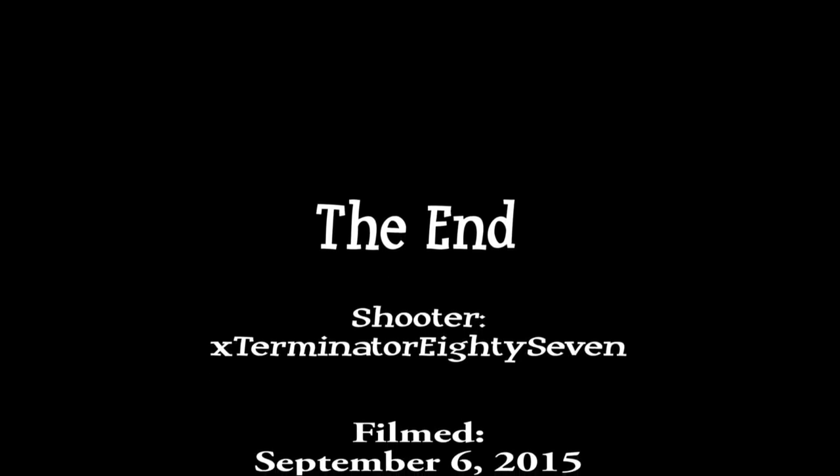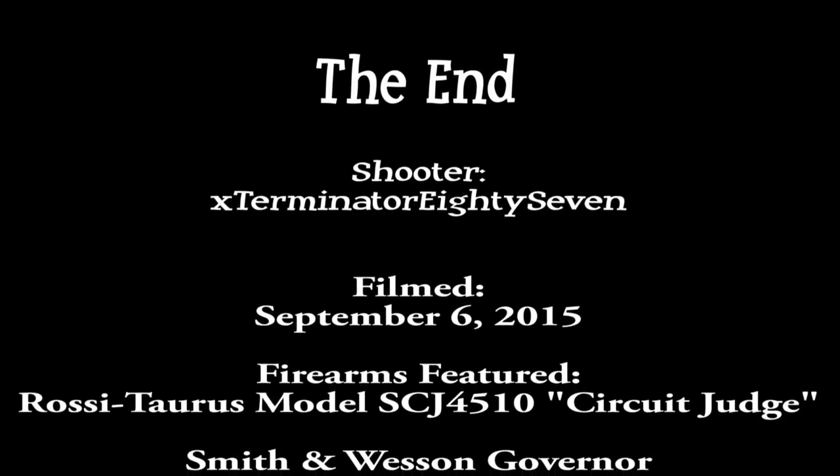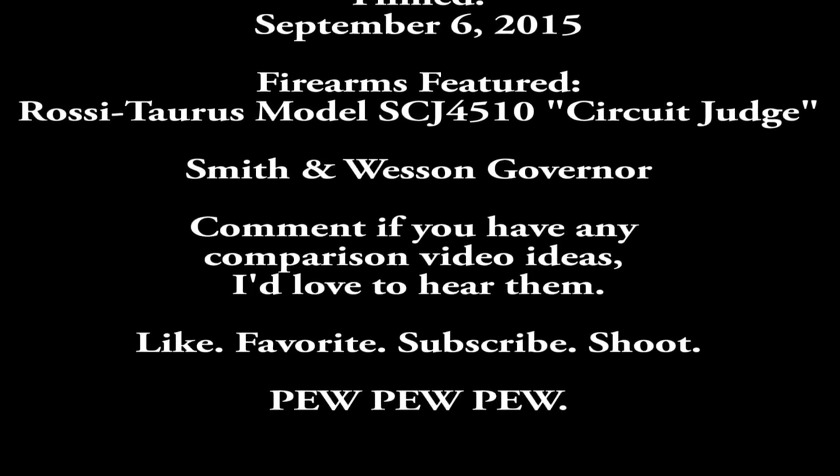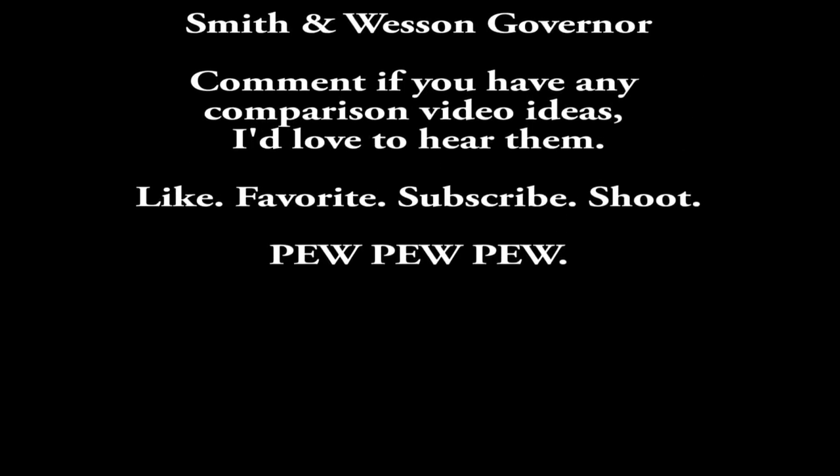This is Exterminator87 with the 410s, signing off. Catch us next time. More videos coming at you. Have a good day.